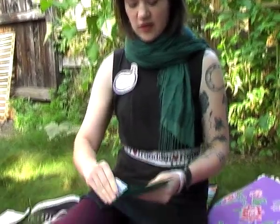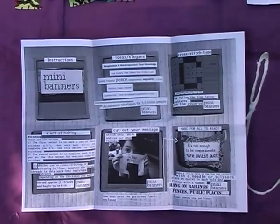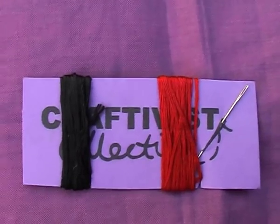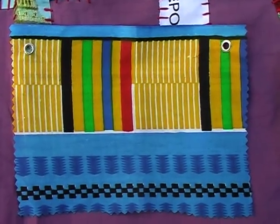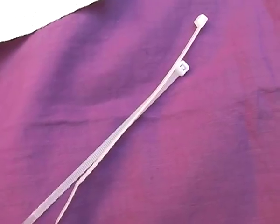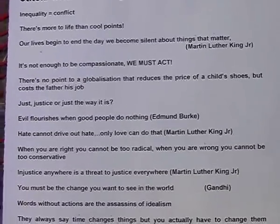When you receive your mini protest banner kit, this is what it'll look like. You get your instructions, the threads and needles that you need, your little mini label, your cross stitch fabric, and your fabric with the eyelets all ready prepared, which is what you hang it on, and your cable ties.